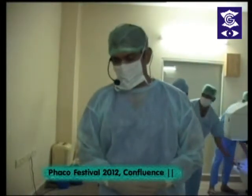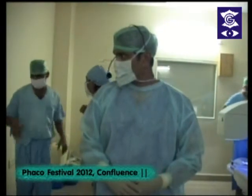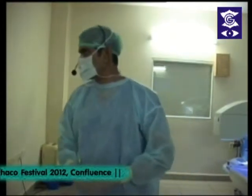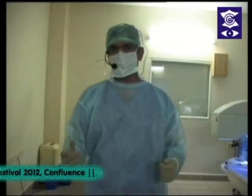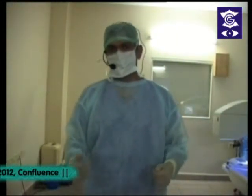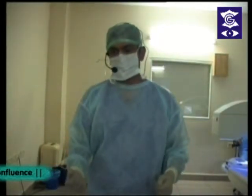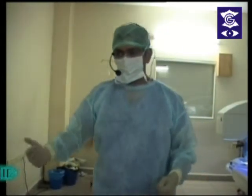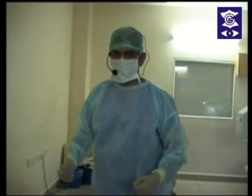I request the delegates to stay back as they may watch one of the first toric ICL procedures. Next I will be demonstrating the toric Visian ICL V4C. For the first time in India we are going to implant this lens — it has what is known as center flow technology. The procedure will just take about 10 minutes and then we can break for lunch.